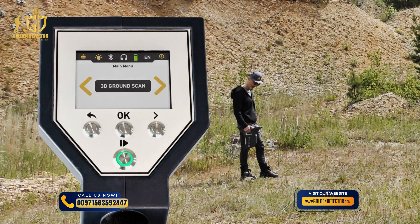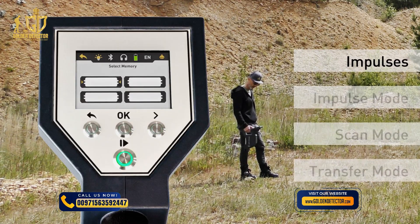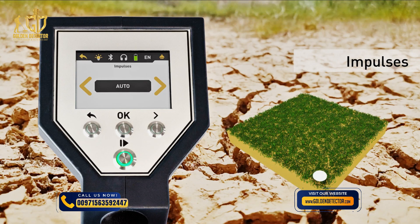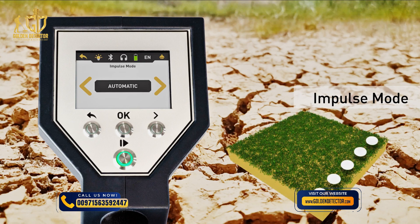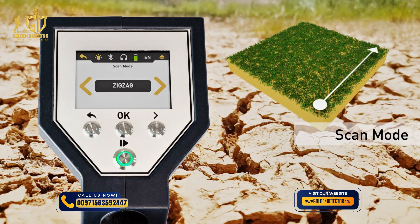Select 3D ground scan and adjust the parameters: impulses, impulse mode, scan mode and transfer mode. Set the number of impulses — we recommend auto. Select the impulse mode automatic, so each measure value is recorded continuously without any breaks. The scan mode defines the direction on the scan field. For faster scans, choose zigzag.